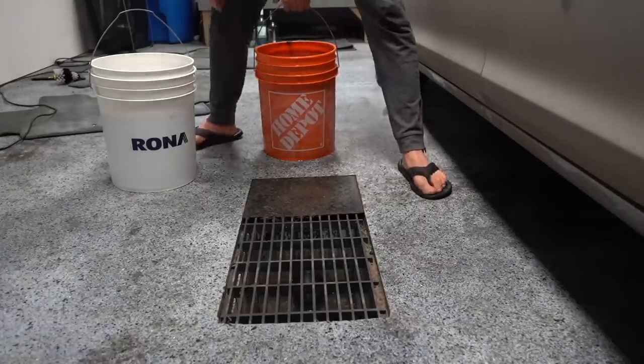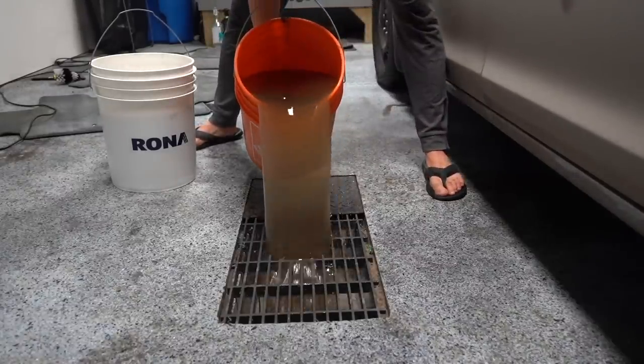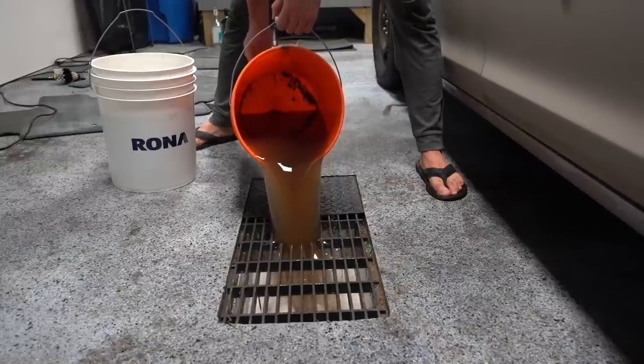Alright guys, so you've all been waiting to see how nasty the water was from this van and you're not going to be disappointed. I am curious which one you guys thought was dirtier, so go ahead and comment either Home Depot or Rona down below.